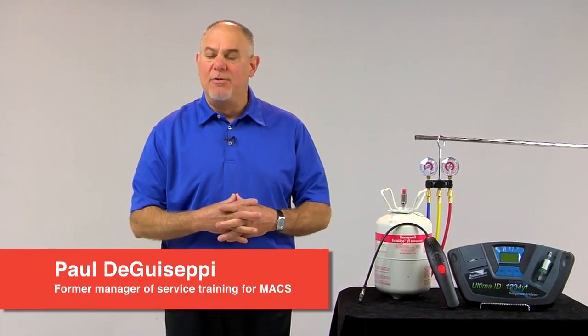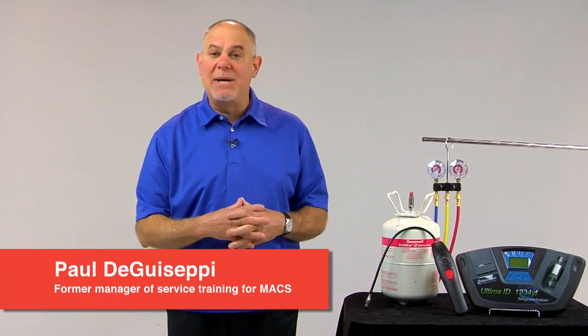Hi, I'm Paul DiGiuseppe. Many of you may remember me as the former manager of service training at MACS, the Mobile Air Conditioning Society. We're here today to bring you a program from Honeywell on servicing R1234YF systems, and this is program number three in a series of three.